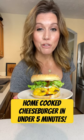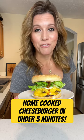I'm gonna show you how to make this cheeseburger from frozen in under five minutes. Grab a pan and turn your heat on high. Grab your frozen burger patties out of your freezer.